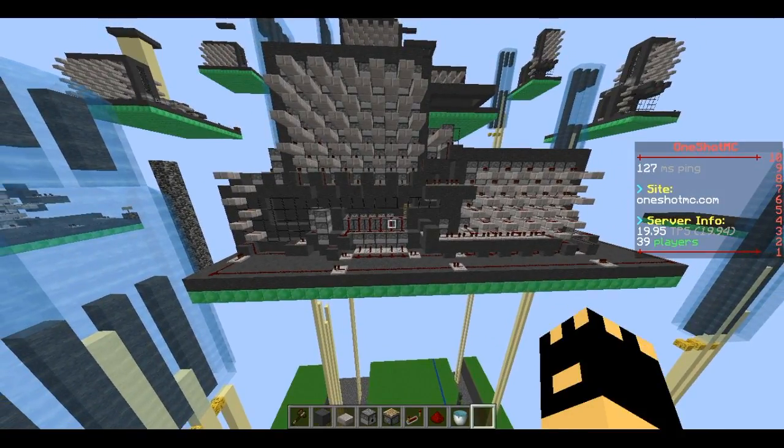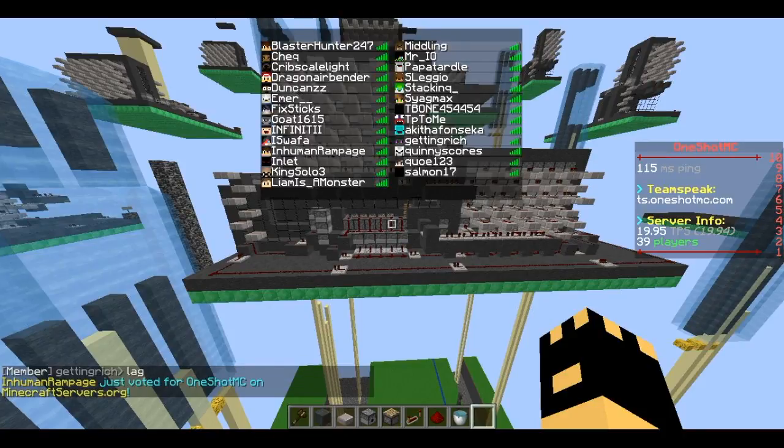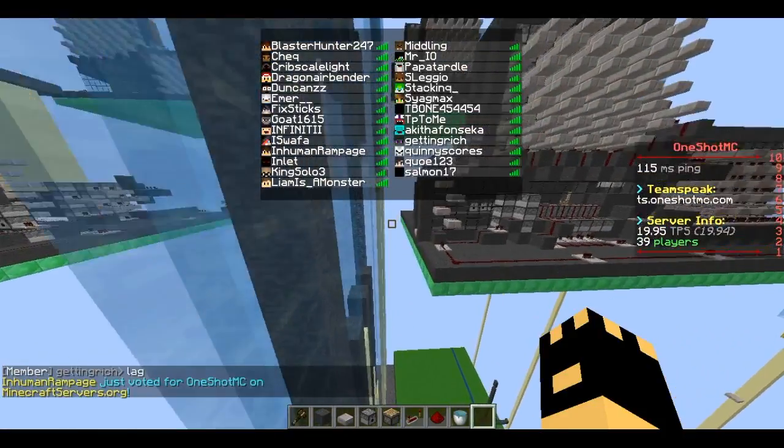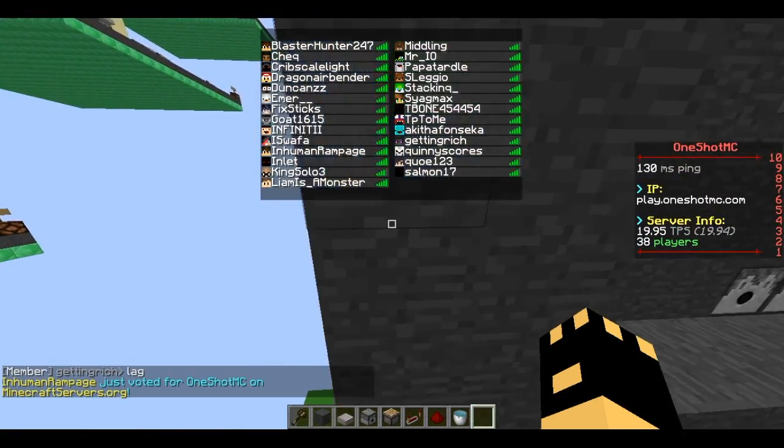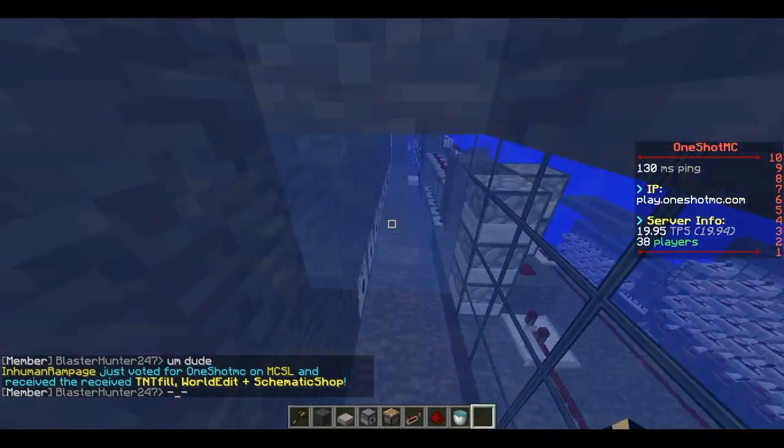Hey guys, dragon here, back with a how-to cannon episode. Sorry for not uploading them as much — I just don't really like doing them as much, but I'm just gonna show you.